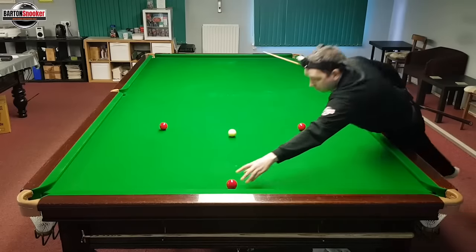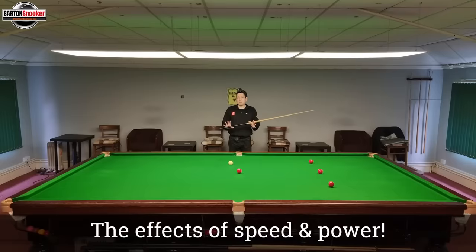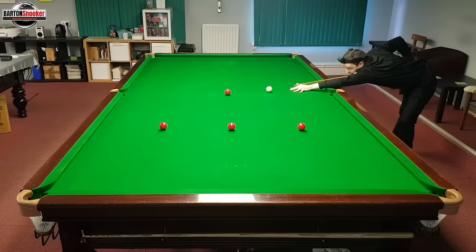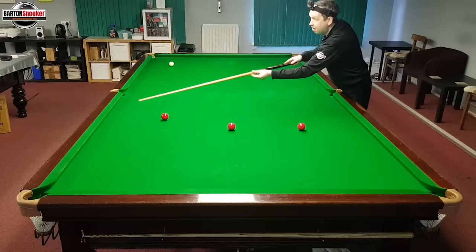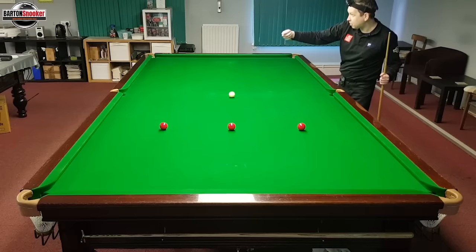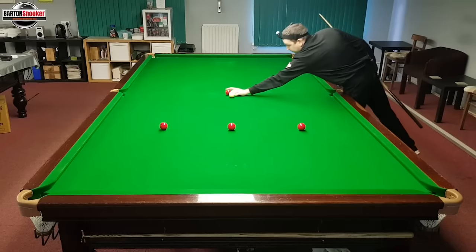Now let's explore the difference that power makes on these shots. I'm going to play topspin but turn the power right up to almost maximum. Hit the shot firmly at the top of the cue ball. Can you see that this time the cue ball actually hit into the red — it didn't manage to get to the outside. That's because the cue ball spent too long on the 90-degree line, trying to wheel-spin with topspin, and it took too long at that higher power to drag itself off the 90-degree line.